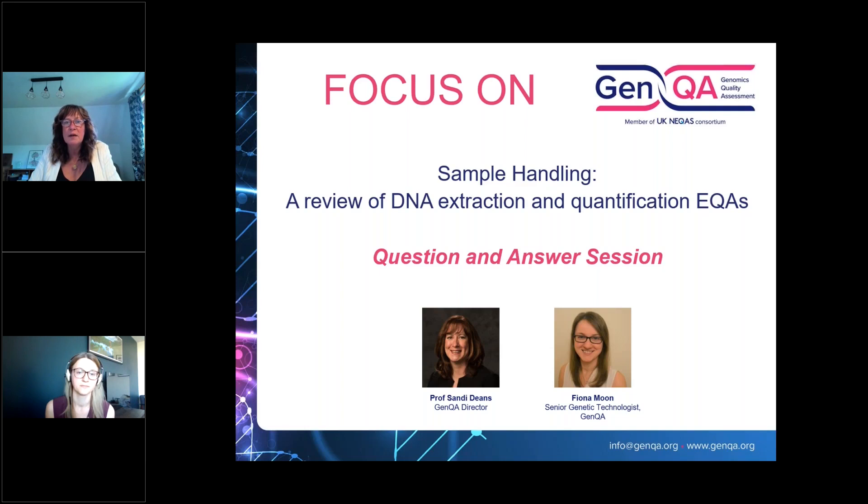The observation we all come away with when looking at the data is that even though labs are using the same extraction methods, the amount of DNA and quality varies significantly. There must be a lot of tweaking or adaptation of methodology locally for those differences to be so apparent. It might be interesting to see how different individuals following the same protocol in the same laboratory may get different outcomes. The EQA provides individual reports where each sample is scored for quality and quality matrix, so labs get really detailed information about where improvements need to be made.